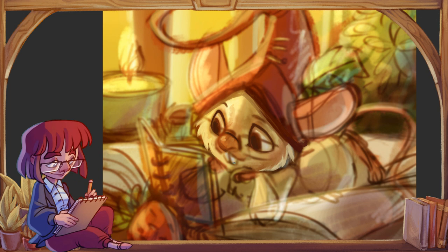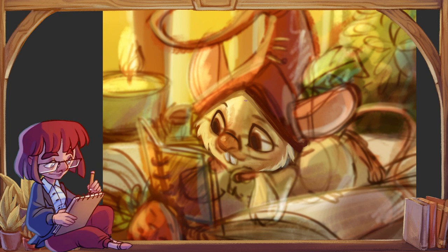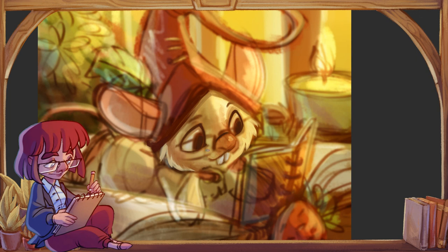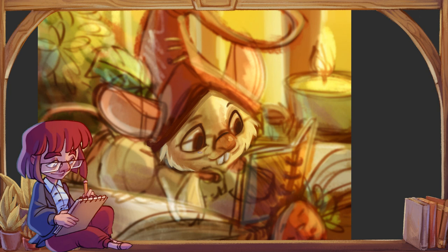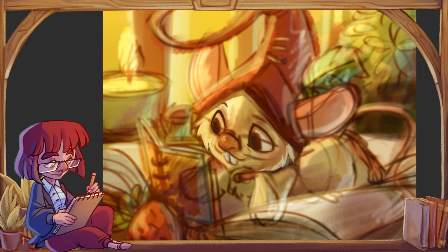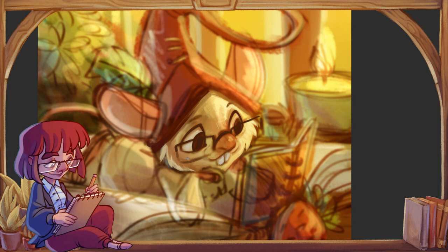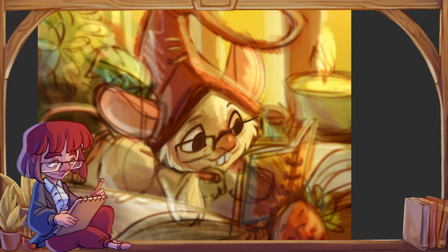Digital art, wbrew temu co być może niektórym się wydaje, to nie jest magiczne narzędzie, które nagle sprawia, że rysunki są lepsze. Jeżeli nie potrafimy rysować na kartce, nie potrafimy też rysować na komputerze i to się nie zmieni. Jeżeli chcecie się wkręcić w digital, ale nie macie jeszcze żadnego doświadczenia z rysowaniem ogółem, to na początek proponuję po prostu wziąć ołówek, wziąć kartkę i zacząć.